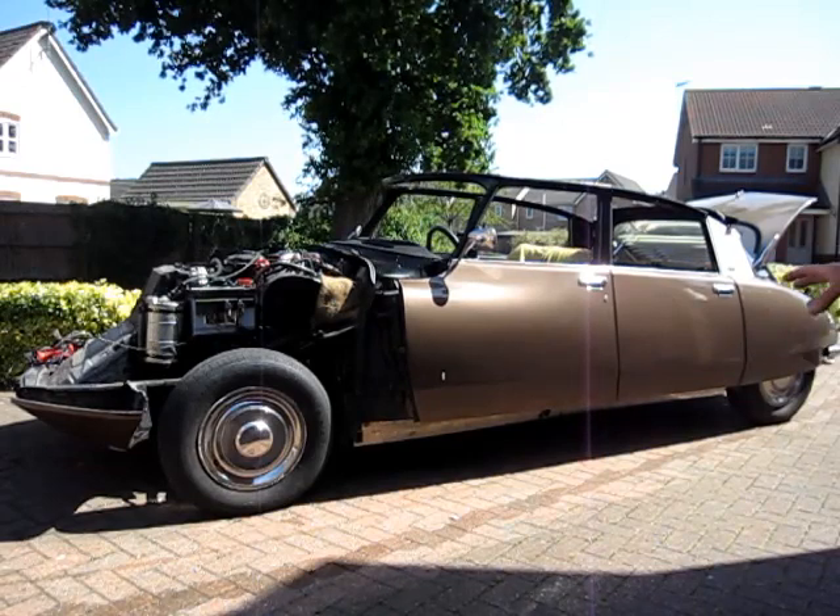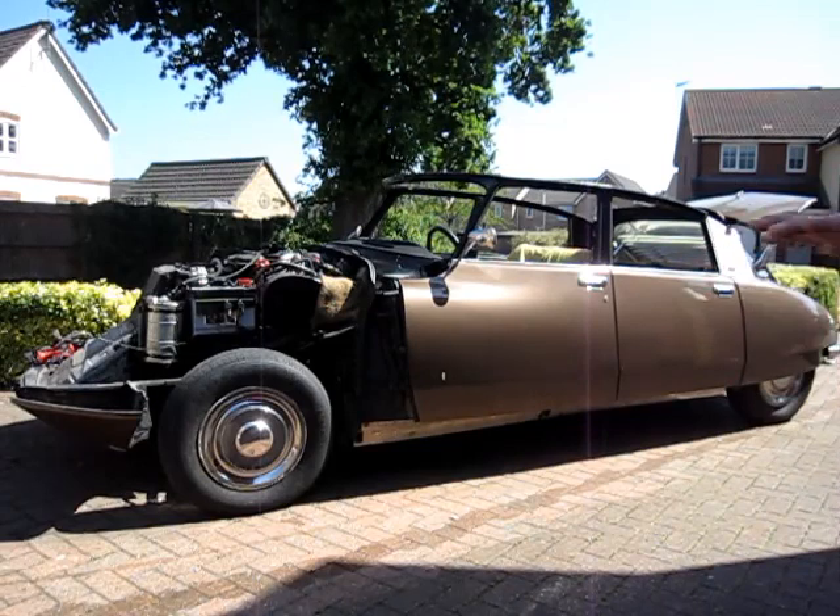This is great. It means when you're driving your car, it doesn't matter how many people or how much luggage you have — it will always ride at a nice even height. And bear in mind this system was first used in the 1950s.